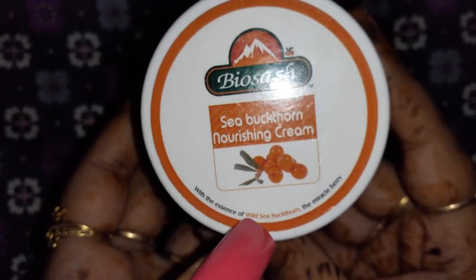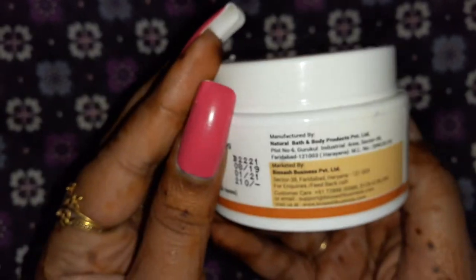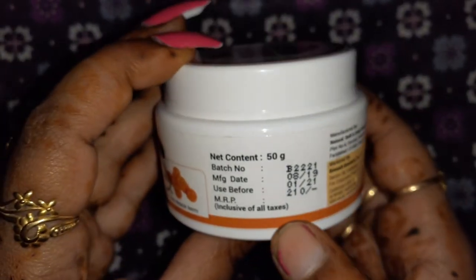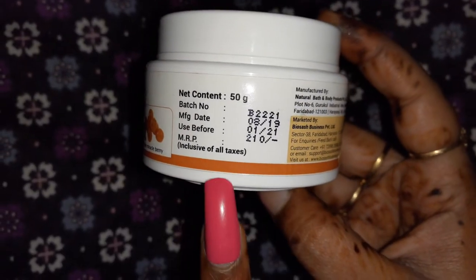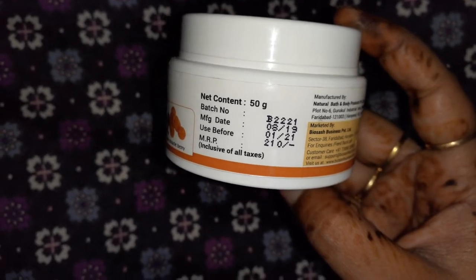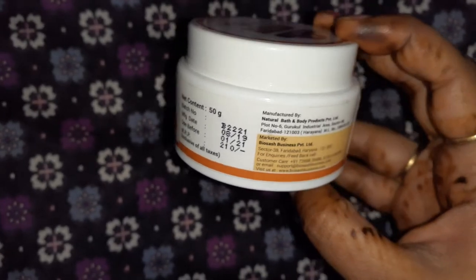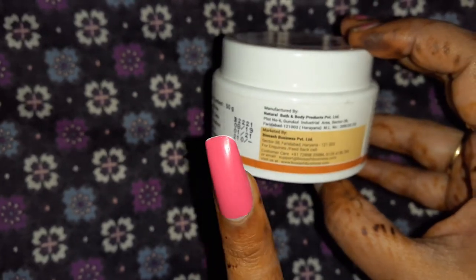We'll quickly talk about the price. The quantity is 50 grams and the price is 210 rupees. From the manufacturing date you can use this product for approximately two years. It is Indian manufactured. I have already told you about this Bio Sesh product.